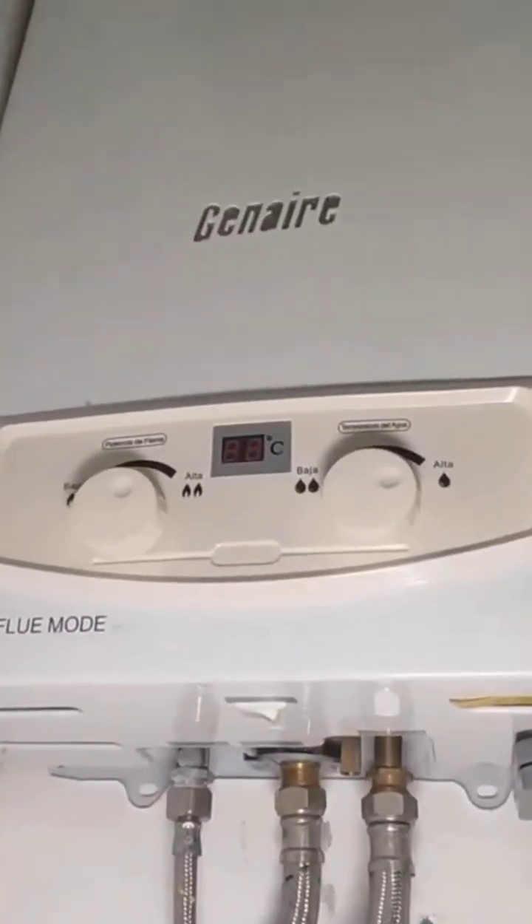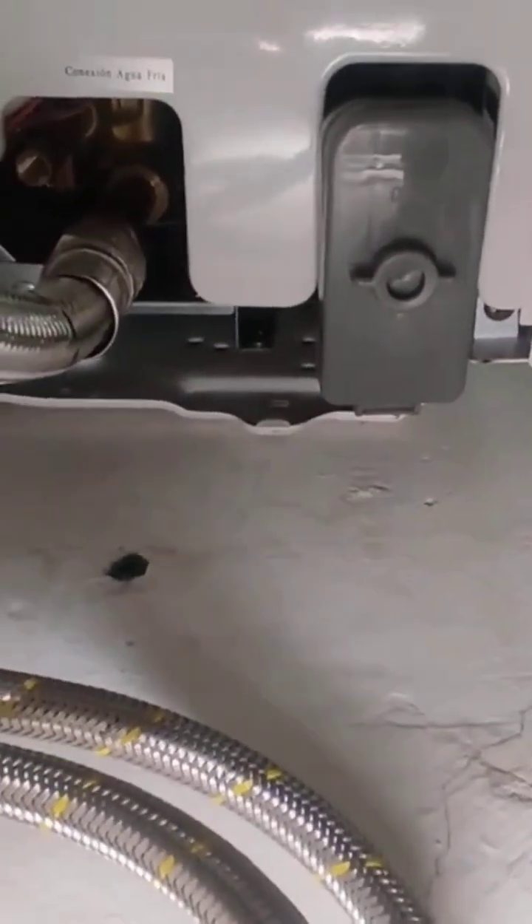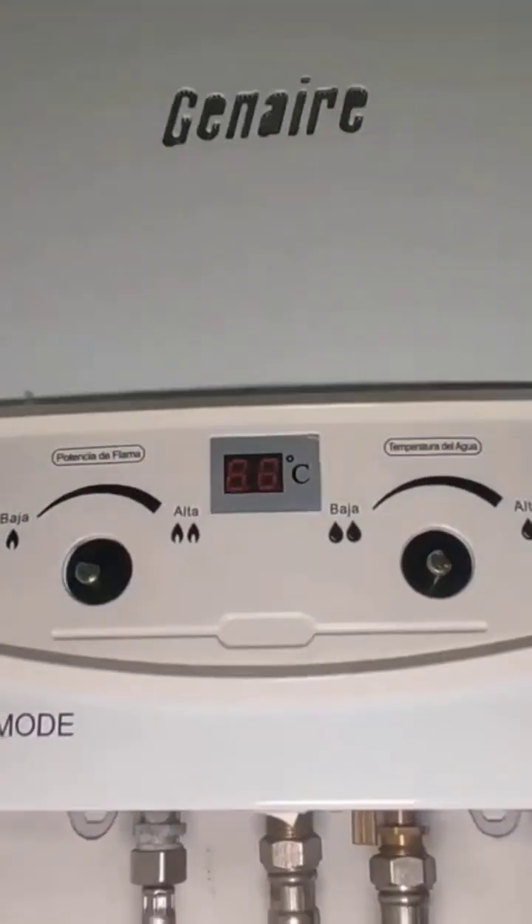How's it going friends? Today I'm bringing you this Gen Air brand water heater. We're going to remove these two screws at the bottom and after that we'll take off the control knobs so we can remove the casing.